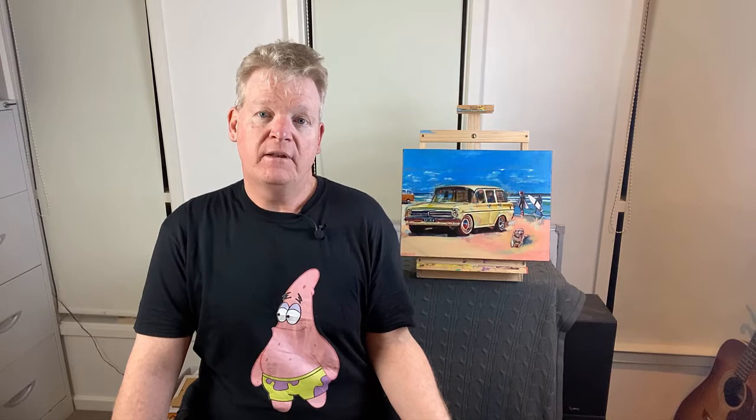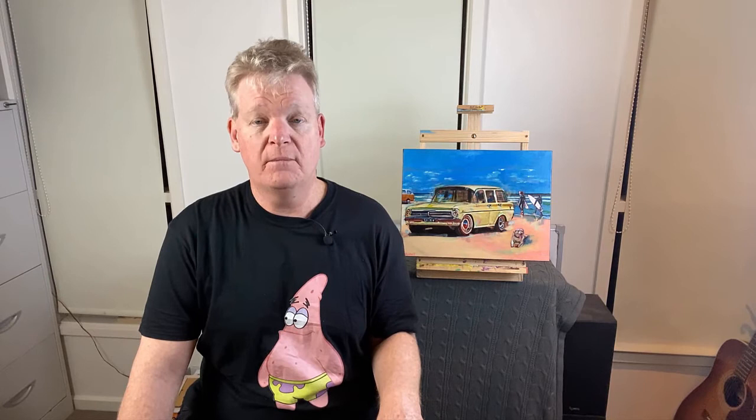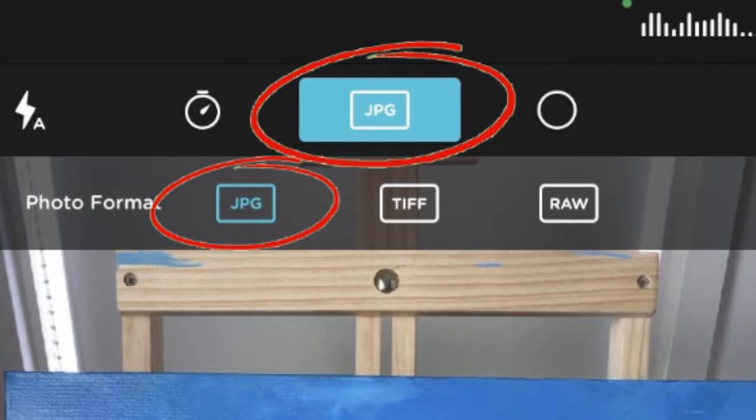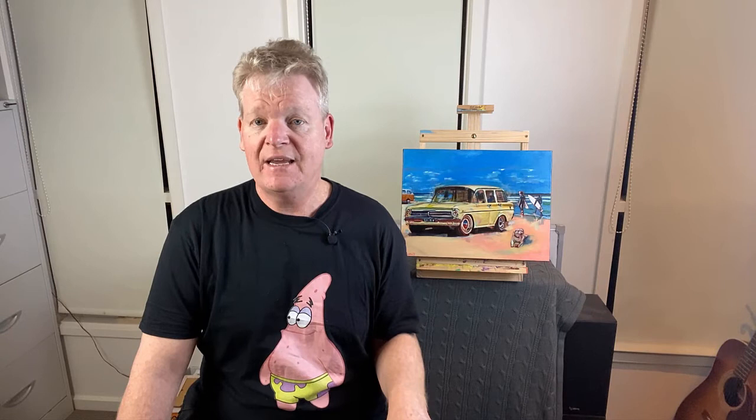Now let's look at setting the image format, ISO, and shutter speed. Quite often, an iPhone will default your image format to HEIF, which is high efficiency image format. This can sometimes cause complications with software programs like Photoshop not being able to read the graphic file. The Moment app allows you to change the file format to JPEG, and JPEG images are compatible with almost all devices and software. With the Moment app, you can also configure the ISO. ISO is a signal gain and sensitivity in a camera sensor — it allows you to control the exposure and increase or decrease the brightness. Set the ISO to 32, which is the standard within the Moment app.